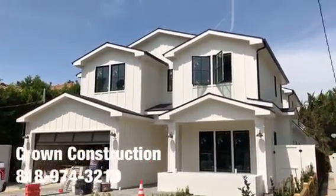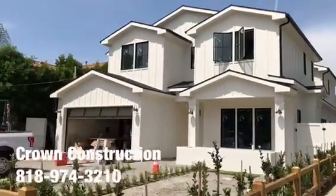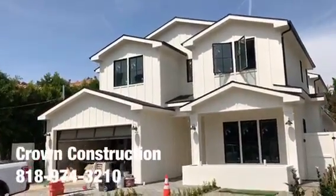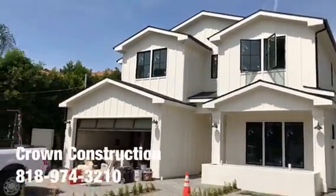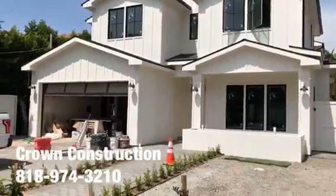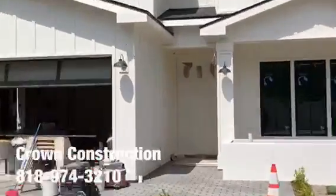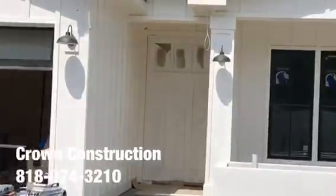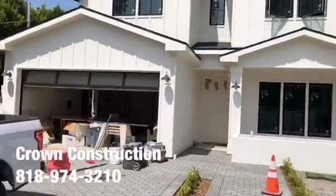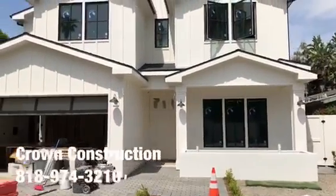Here we go — exterior painting of this really nice house. This is what it looks like so far, just plumbing and painting. We are going with the white shade, this is what it looks like. The front door is also going to be white, as you can see. That's it so far.